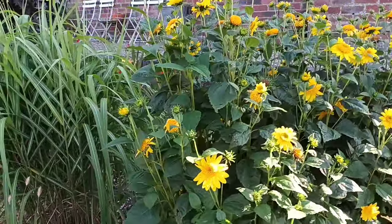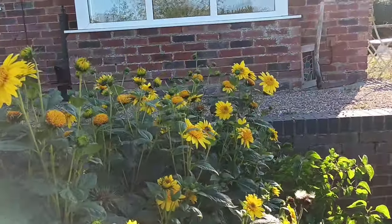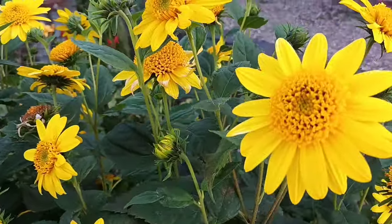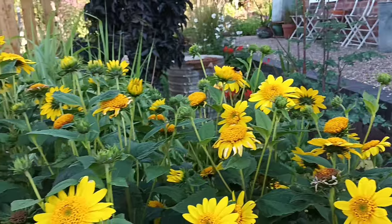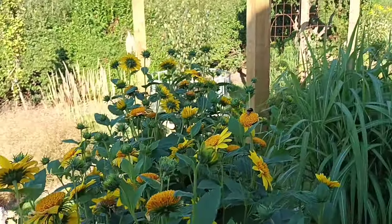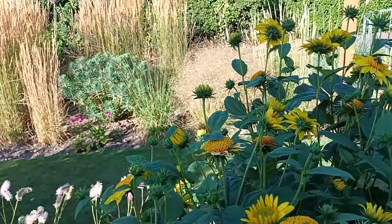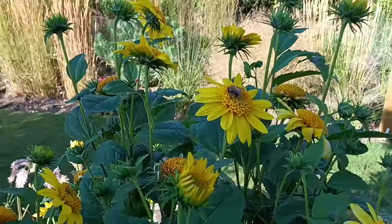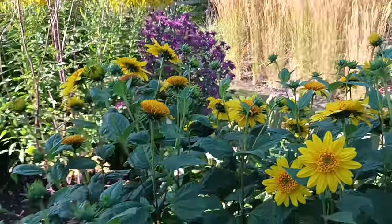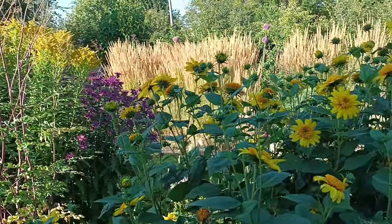Today I'm focusing on this plant — Helianthus 'Capenoch Star', a perennial sunflower. If you're really into sunflowers, this is a must for your garden, especially in a mixed border. The bees love it; there are two or three on it now and they never stop. Butterflies come to it as well when the weather's right. It has this wonderful color — really, really nice. I've got it in the long border here up at Grassy Bottom.